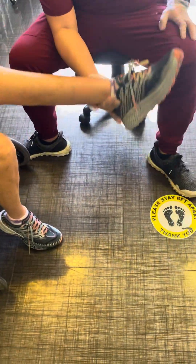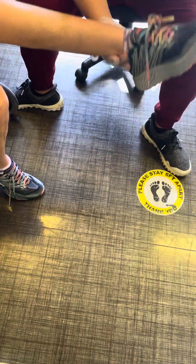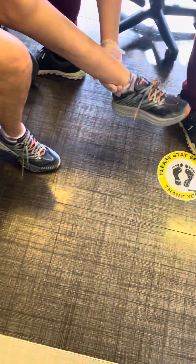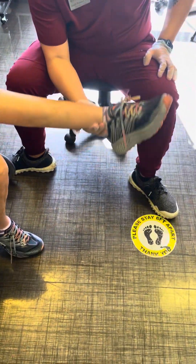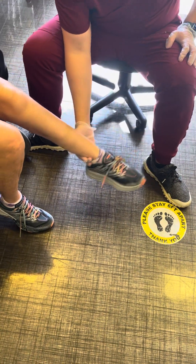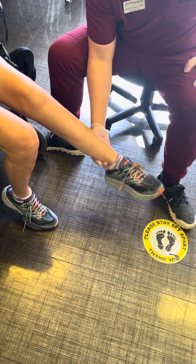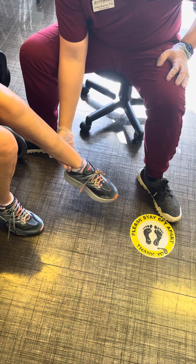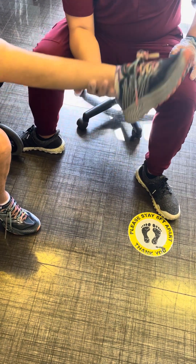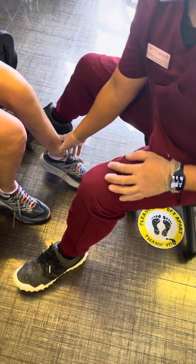Straight leg — one, two, three, four. When she gets there it's off-side for her, so if we can, I would appreciate it. More set of those, okay? That's good.